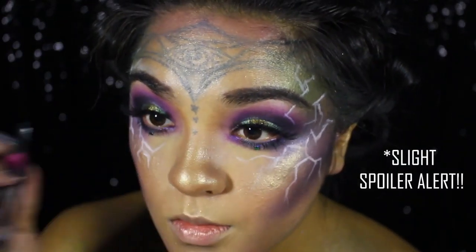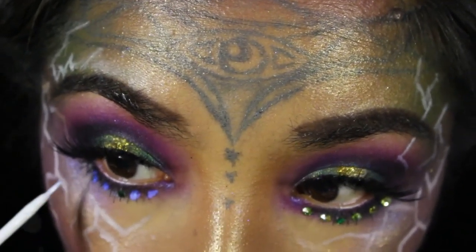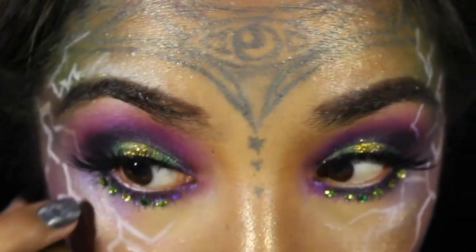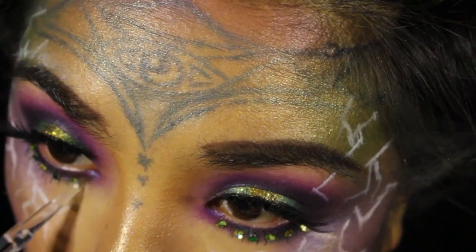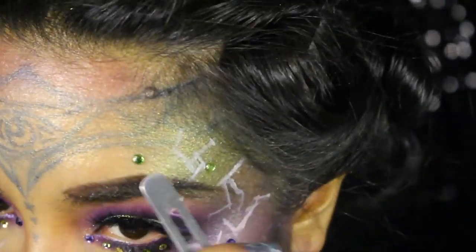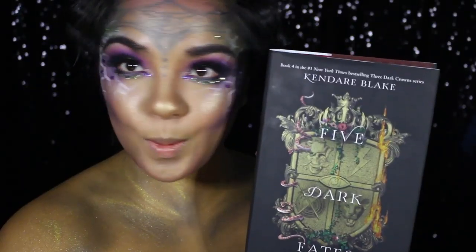Another slight spoiler alert! Avert thine ears! One of the biggest inspirations for this look was a certain scene in Five Dark Fates where two of the queens see images of the goddess and the first queen of Fenburn. The imagery of that scene and what it represents in the story really made me want to highlight the jewel tones and gold from the book cover, and made me want to appear as if I was the image that the two queens saw. And as if I wasn't shimmery enough, I'm also dotting some rhinestones around my Mirabella lightning bolt and around my face.